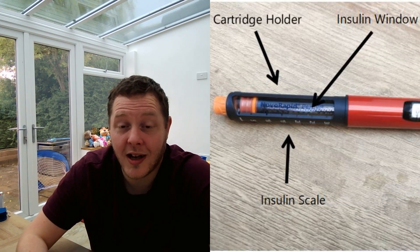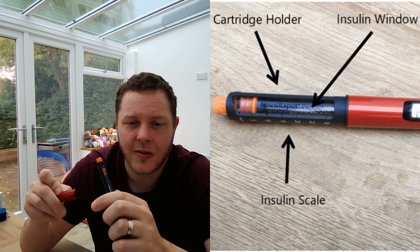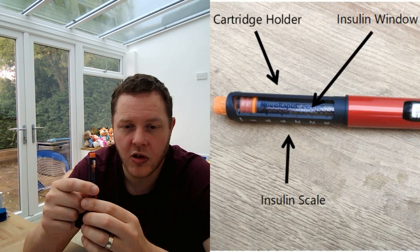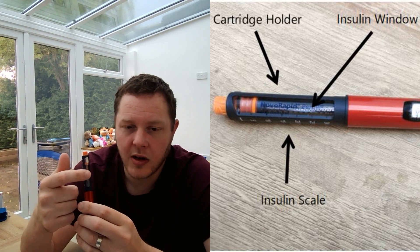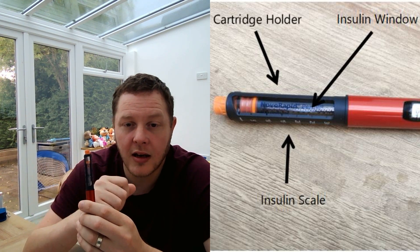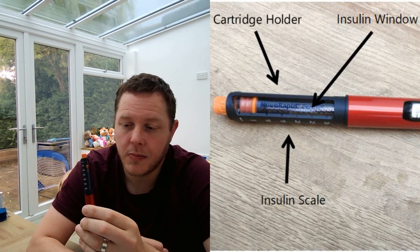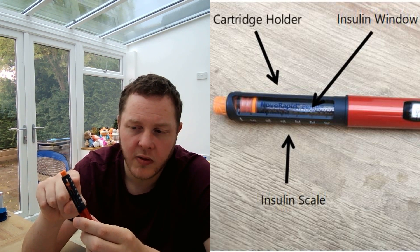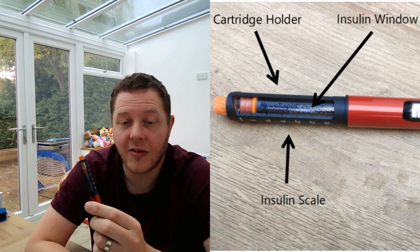Let's get straight into it and look at the Echo Plus. With the pen you've got the pen cap, so you can twist that off, and straight away you can see the cartridge holder that holds the insulin cartridge and connects it to your smart pen. You can also see the insulin window, which is super handy because you are then able to see that you are injecting with the right insulin — and that is so important.